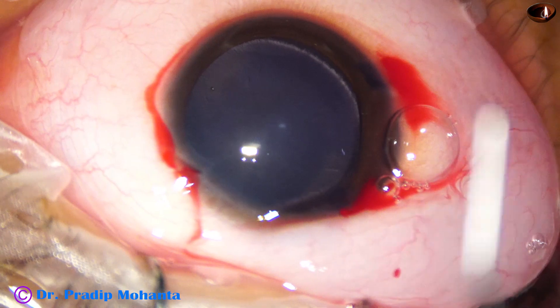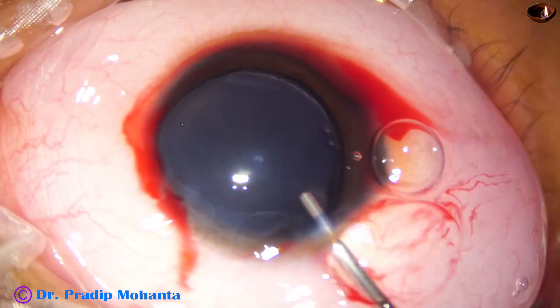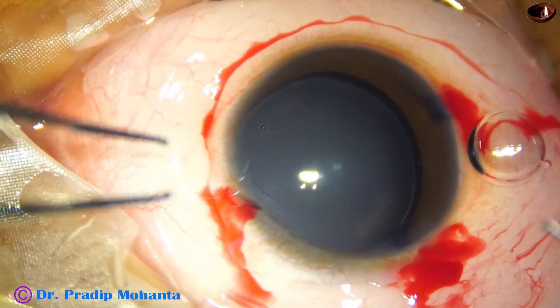Now the anterior chamber is filled up with 2% hydroxypropyl methyl cellulose. Methyl cellulose has also been applied over the cornea for better visibility.